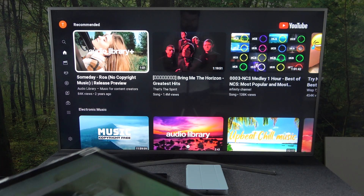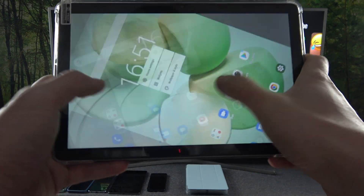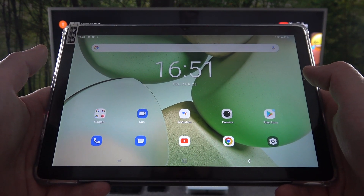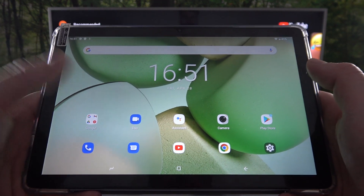Hello. In front of me I've got a Doggy T10 and Samsung Smart TV. In this video I'll show you how to cast the screen from the tab to the TV using the YouTube app.